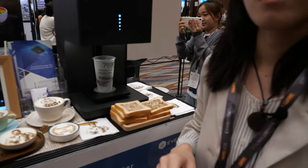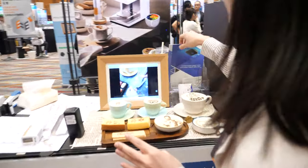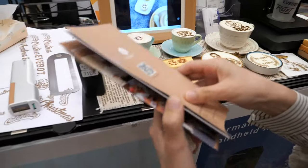It's printing with chocolate? No, it's edible ink. Edible ink? Yes, it's safe because we have done a lot of food safety certificates.